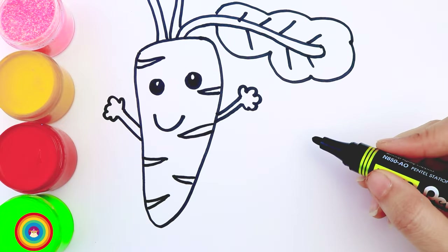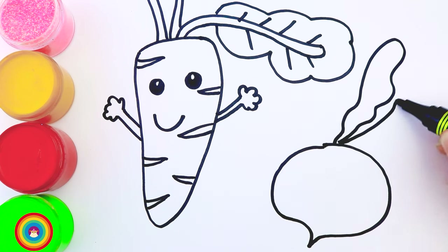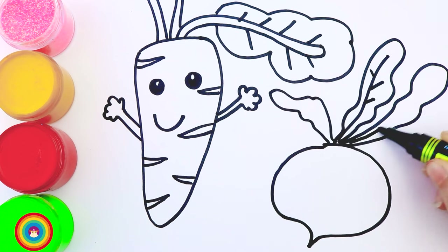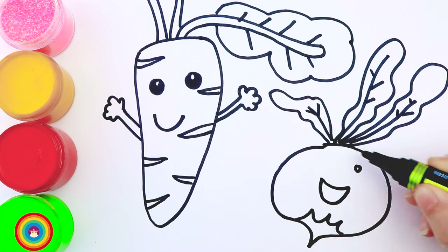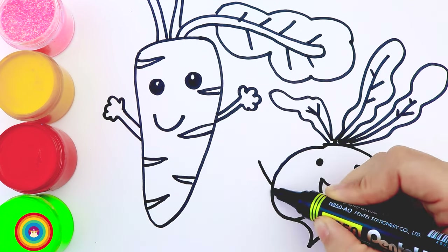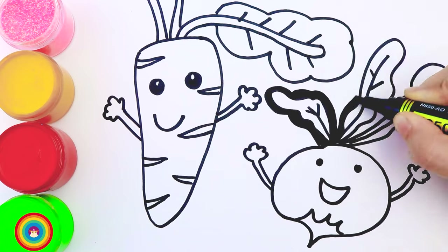Now let's move on with the kohlrabi. It's not long like the carrot — it's more round, but it also has some leaves on top, just like the carrot. The kohlrabi is just as happy as her carrot friend. They both want to help keep you healthy. Now let's do all that again.